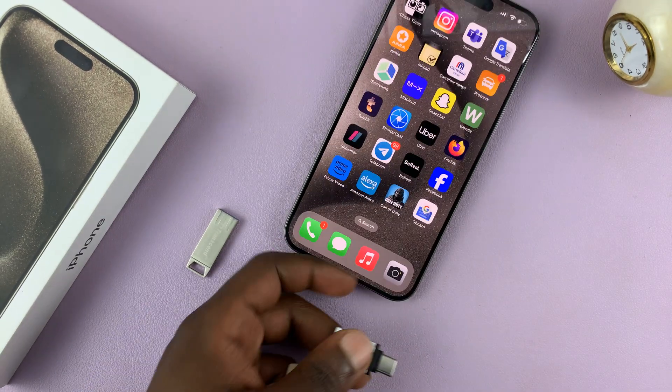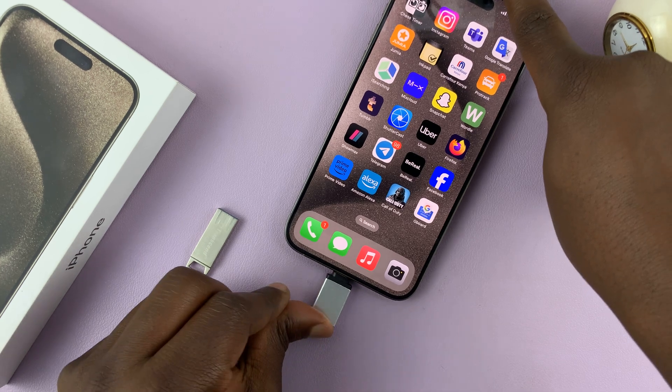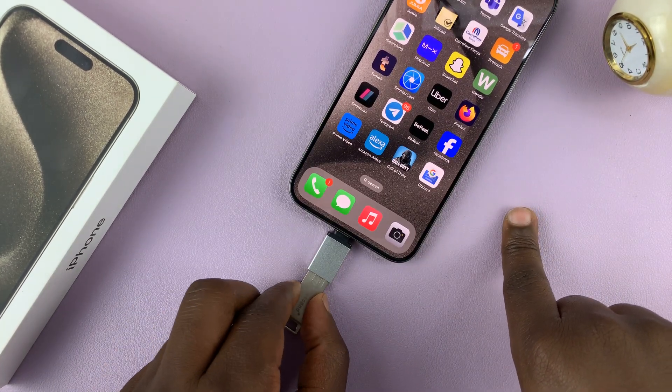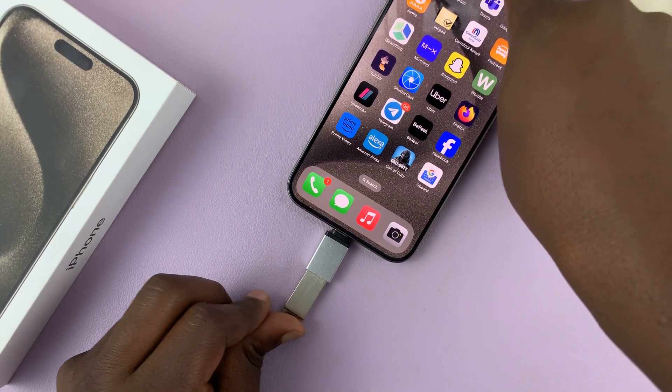It's very simple. Simply connect this Type-C connector into the iPhone like that, and then connect your flash disk through the connector. It's literally as simple as that.